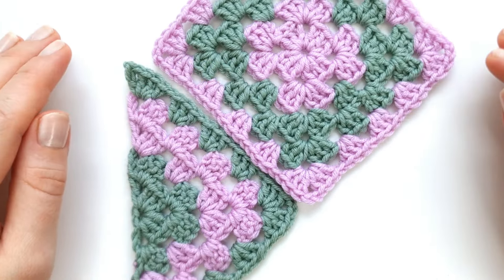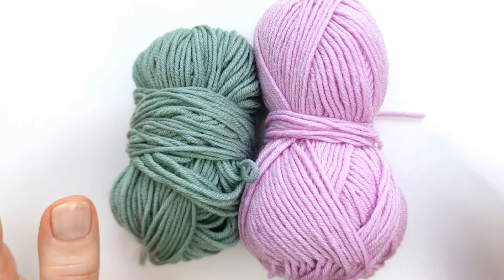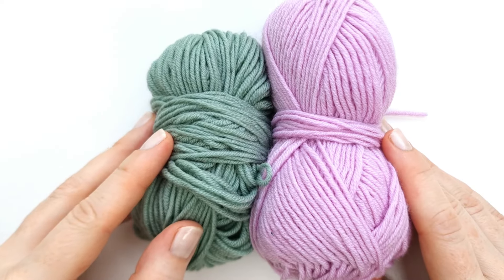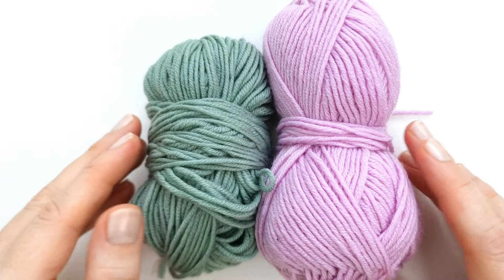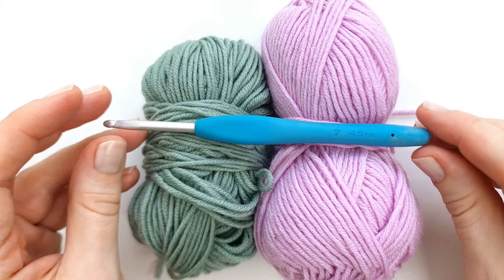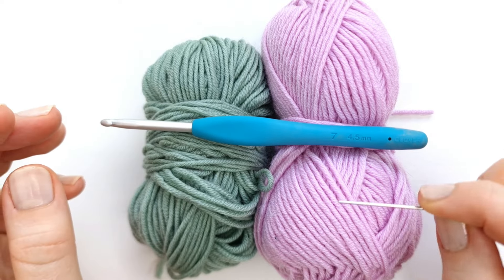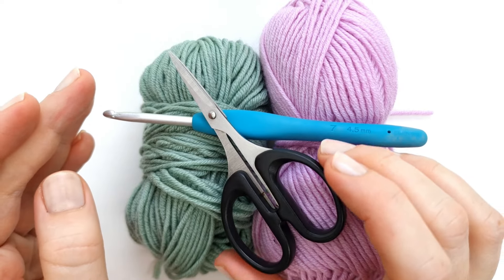You can make some incredibly beautiful projects when placing your granny squares in this way. For this project I am using two different colors of Drops Merino Extra Fine DK light worsted weight yarn. I will also need a 4.5 millimeter crochet hook, a darning needle to weave in the ends, and of course some scissors.